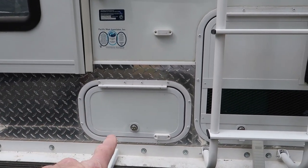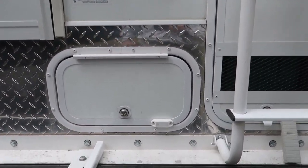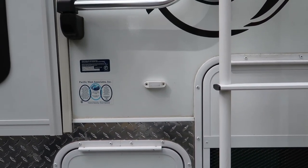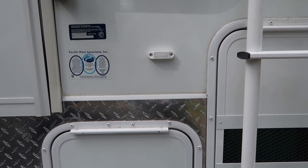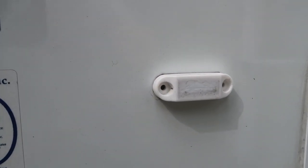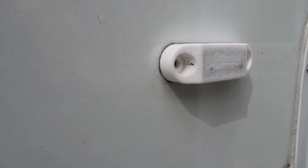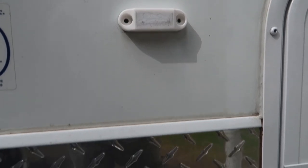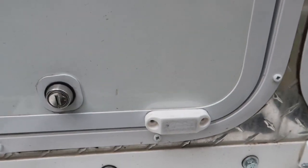This little hatch right here did not have a magnet on it, and it was pretty annoying opening the door and trying to hold it open to get the sliding tray out. So I installed magnets — I didn't actually screw the magnet on, I used some heavy-duty 3M automotive trim tape. Same thing on the actual door down there.